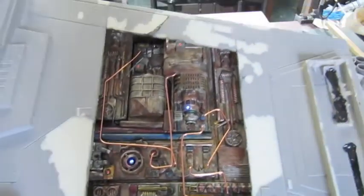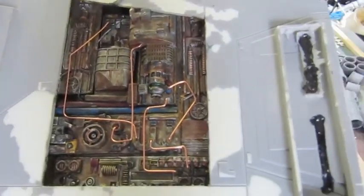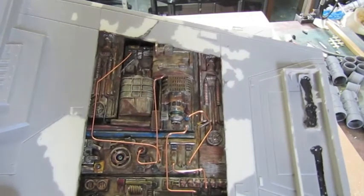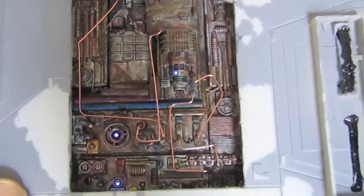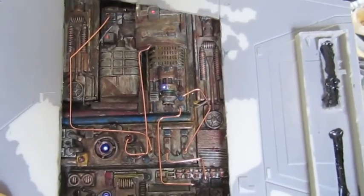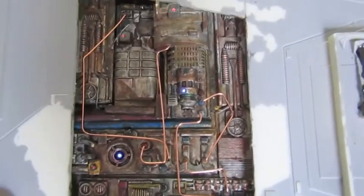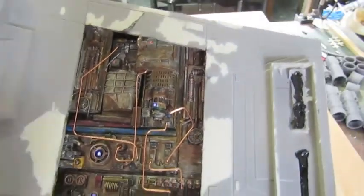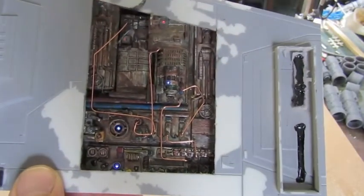We've got all the pipe work installed now. It just adds another level of detail. That's pretty much done — I'm not going to do any more to that now. I'll put it to one side, let it dry and set up, and that's ready to be installed. We just need to mask this section off and then we can start painting this guy. I think that'll do it for this one guys.